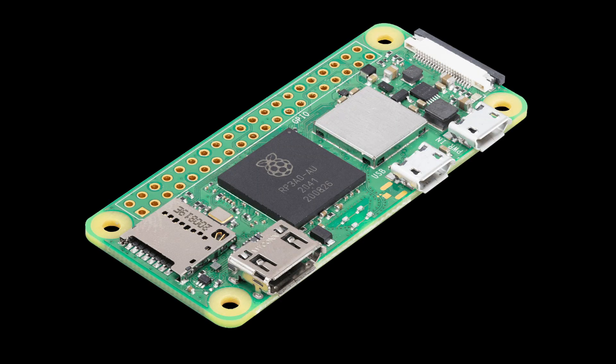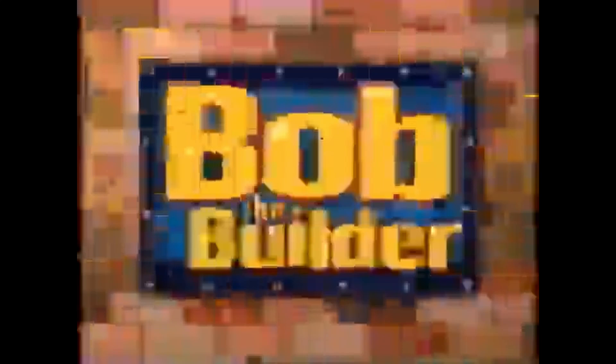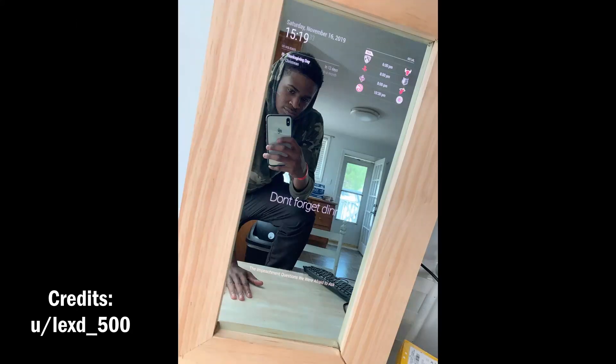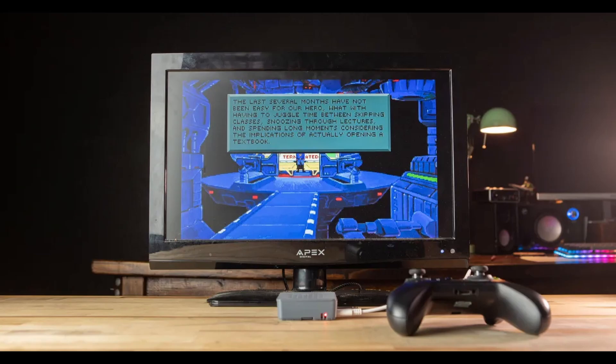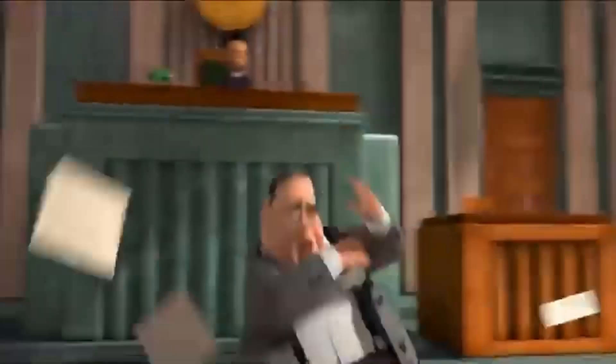I have not touched a Raspberry Pi in my life, but people are making cool projects out of it — like magic mirrors, retro games, and more magic mirrors. But I don't have the physical parts to make magic mirrors, so I'm gonna make a Minecraft server.